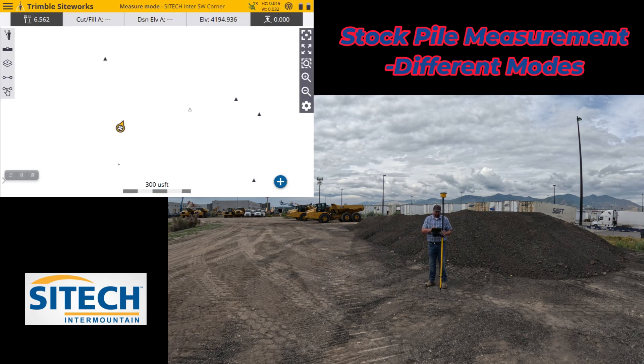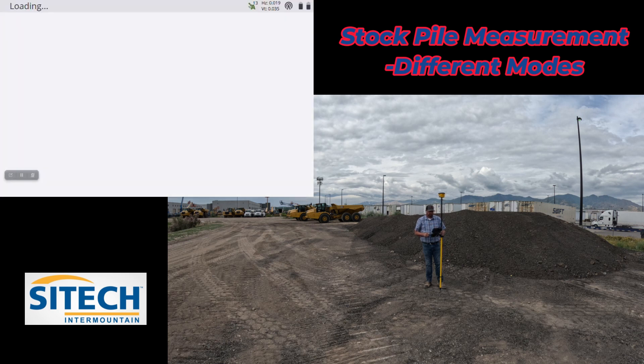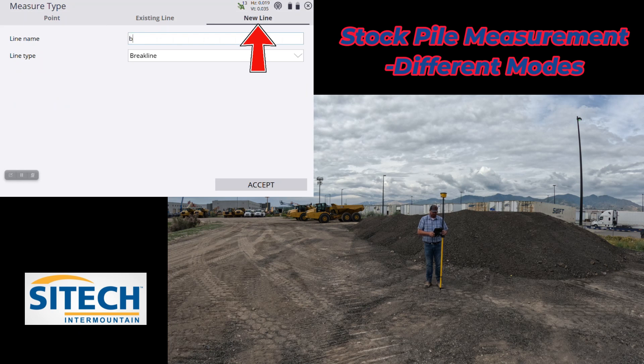In this video I'm also going to show you how to use the walking mode instead of me physically taking the shots myself. We're not going to do vehicle mode since I'm not on a vehicle, but you can do it a couple of different ways. I don't have the backpack with the pole or the little wheel, but I'll show you either way. For standing, we'll leave it on that setting. My rod height is using my quick release. Go into the measure type — the roller stuck in the mud — and we're going to do a new line. I'll call the base line my volume boundary around the very bottom.